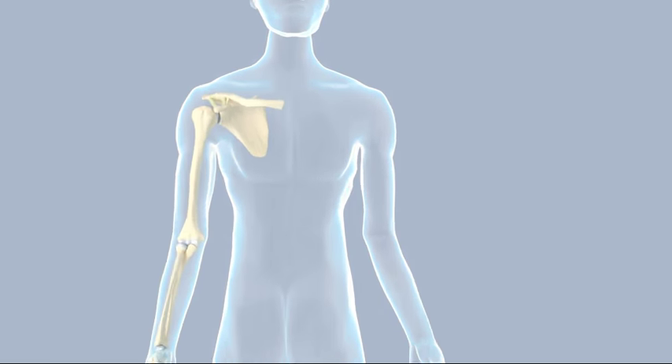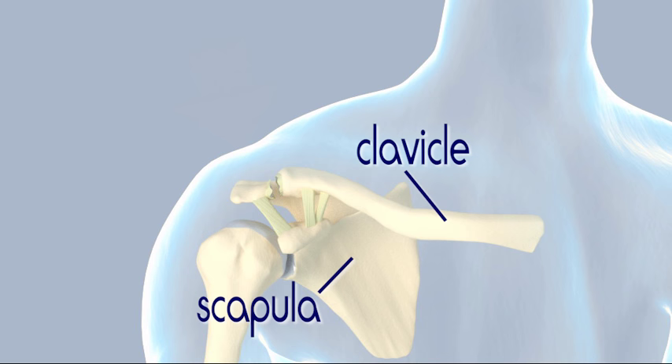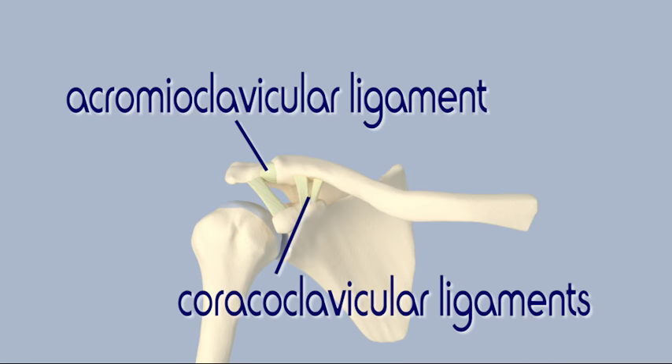A separated shoulder is a sprain of the acromioclavicular joint. This is where the scapula, the shoulder blade, meets the clavicle, the collarbone. The bony process where the clavicle meets the scapula is called the acromion. Ligaments hold the acromion to the clavicle and stabilize the joint.